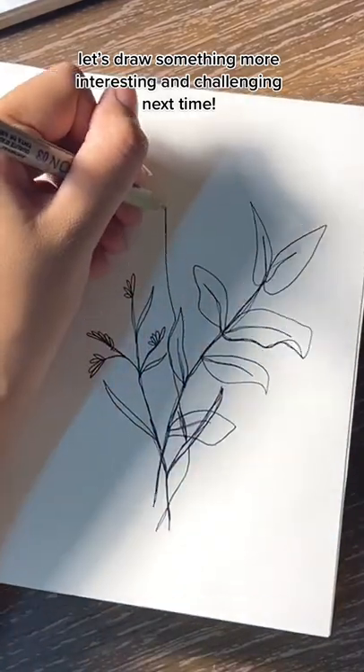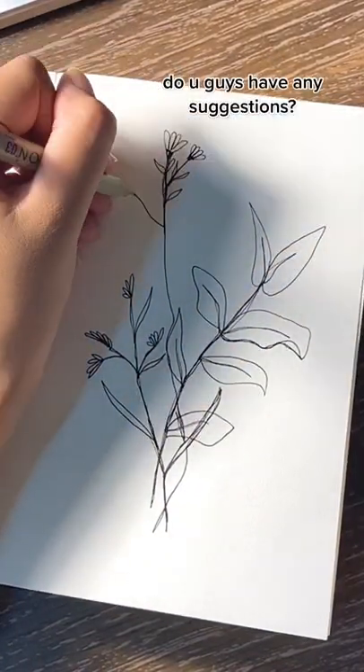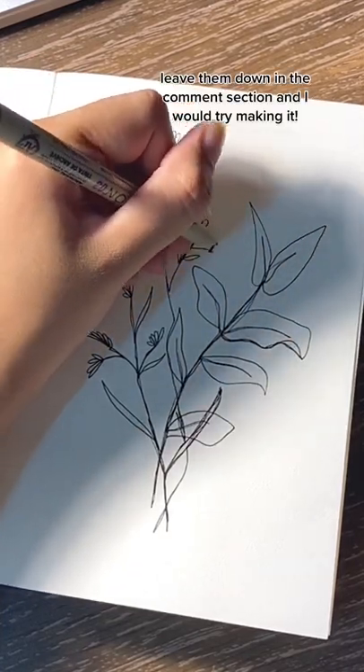Let's draw something more interesting and challenging next time. Do you guys have any suggestions? Leave them down in the comment section and I would try making it.